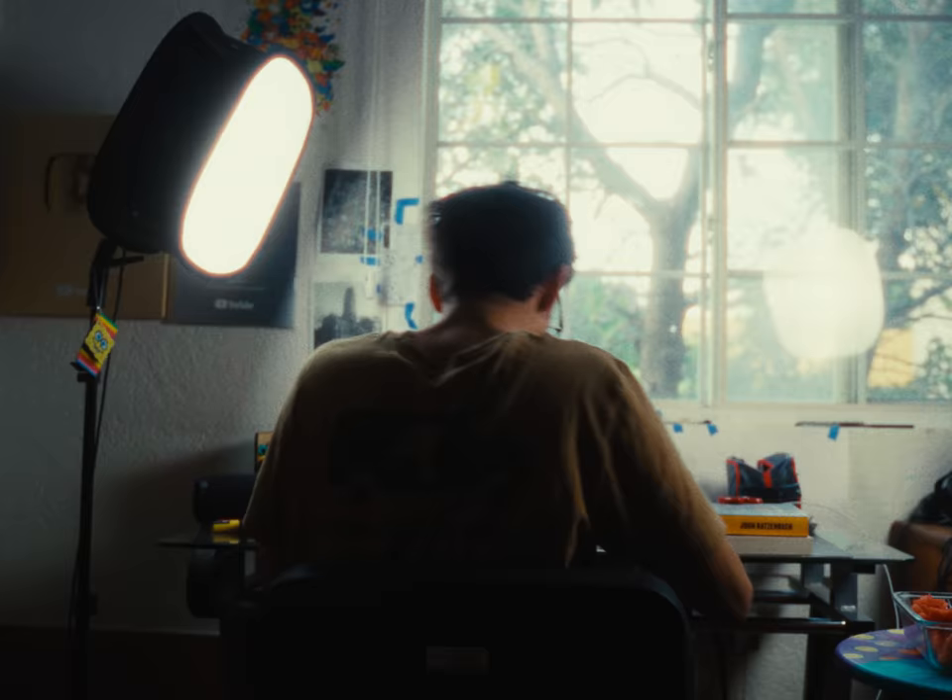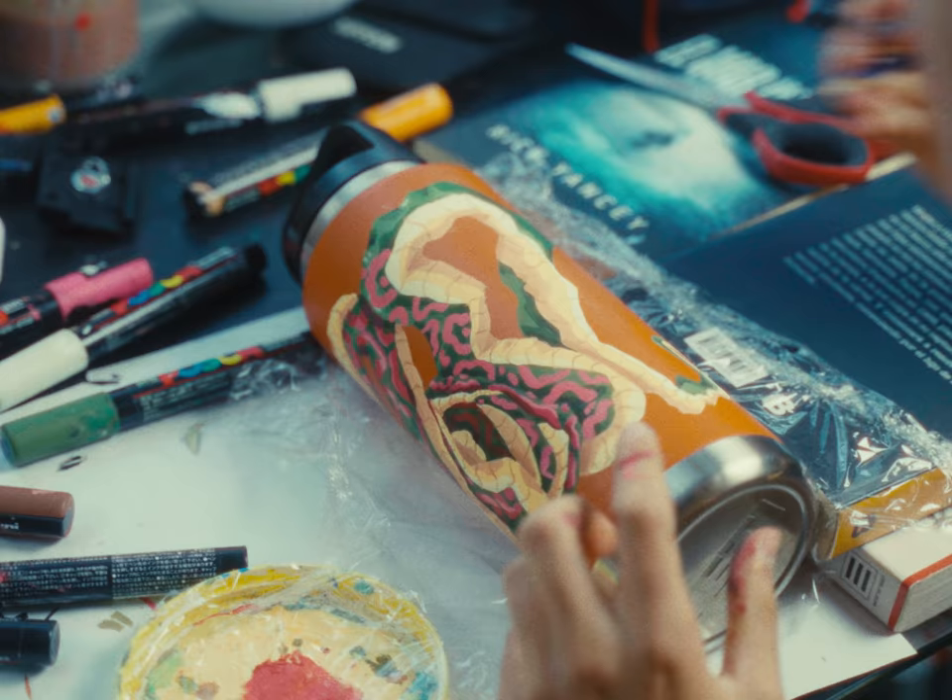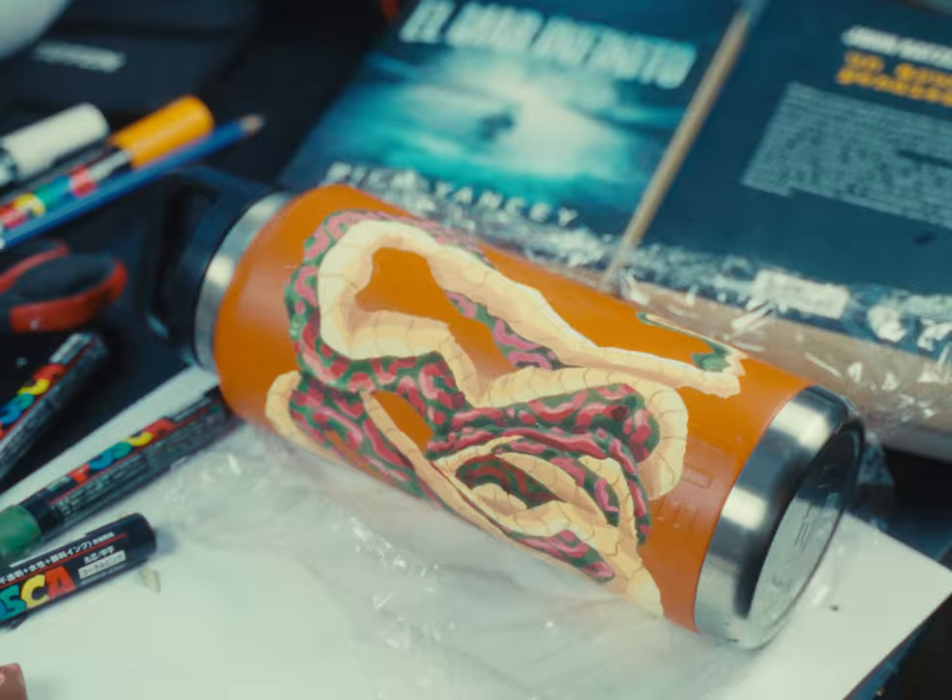My first custom Yeti bottle is finally done. Hope you like it as much as I do. Enjoy the reveal. Bye bye.